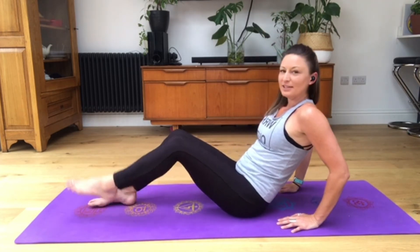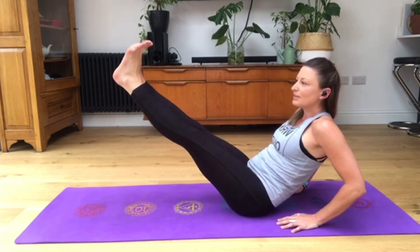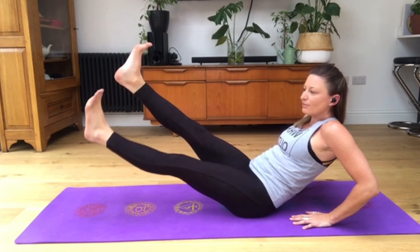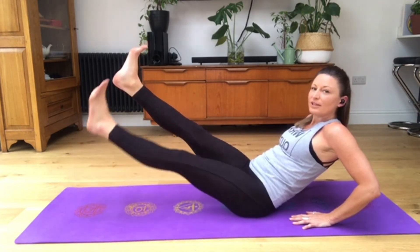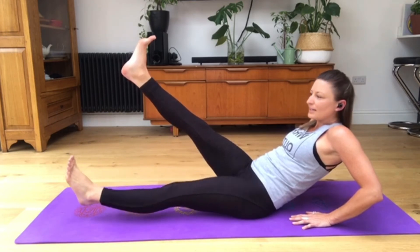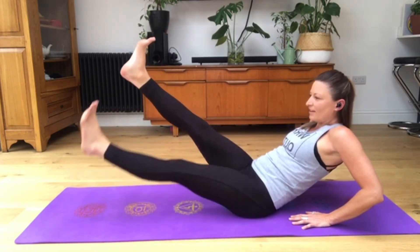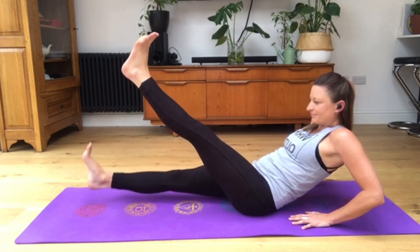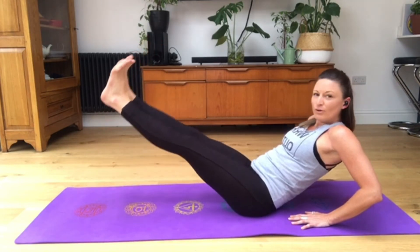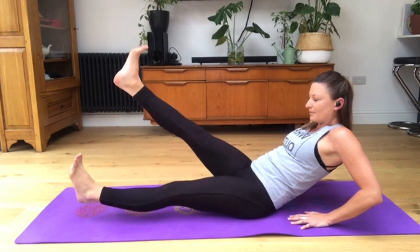Rock back a little bit, pick up your right foot extending the toes towards your face, then your left. You're already probably feeling it - really scooped through that belly. Release the right foot down slowly, bring it back up, then your left down slowly, don't touch the ground, bring it back up. Now start to scissor: right comes down, scissor with the left, and again. Five more, four more, three more, two more - the slower you can do it the better. Last one.